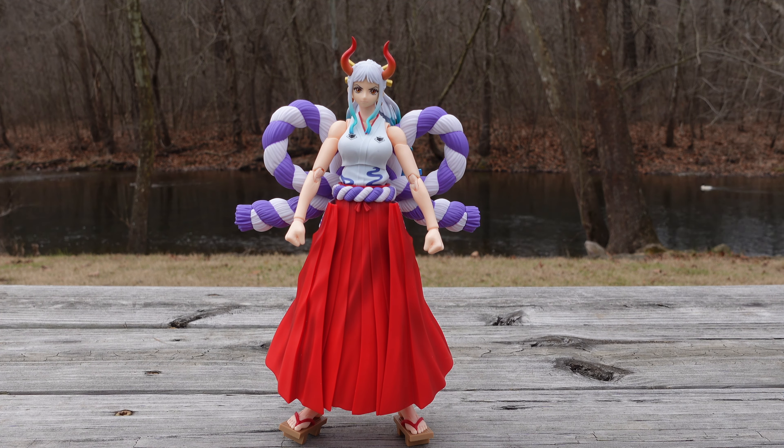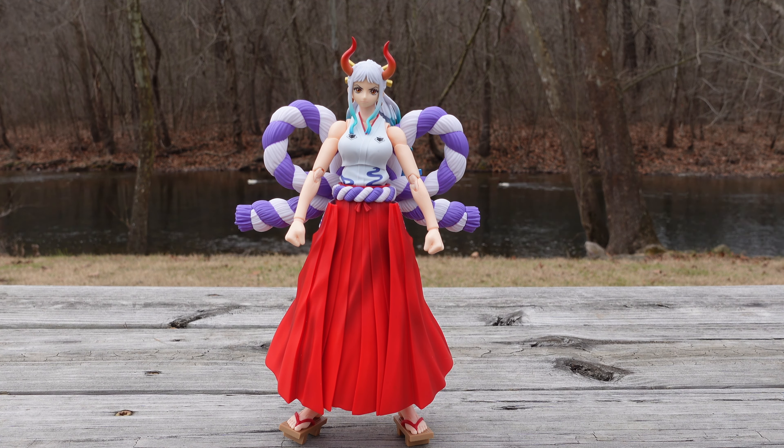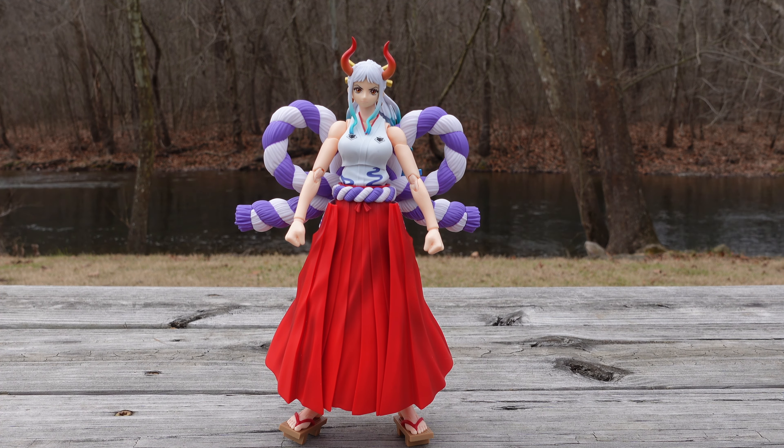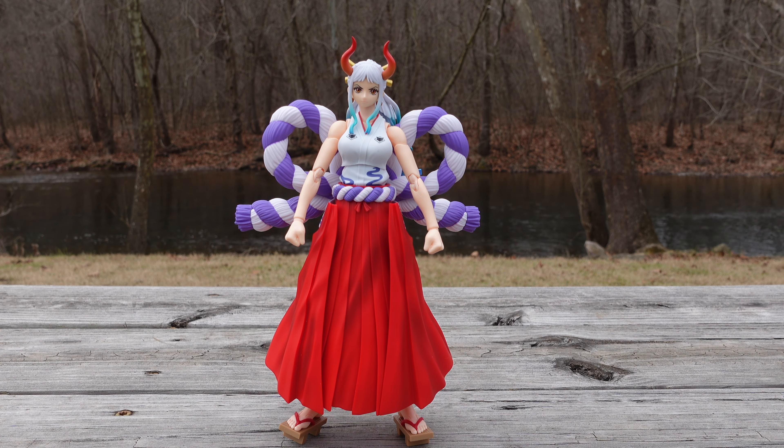As you can see, this figure just pops aesthetically — all the colors come together. It is a vibrant figure. I love the colors; it pops. The shading on the skirt looks great. My only concern with this figure is that because it's such a tall figure and the legs are kind of thin...